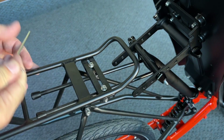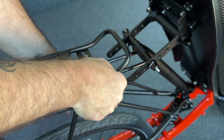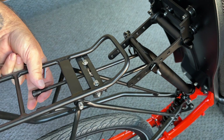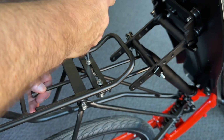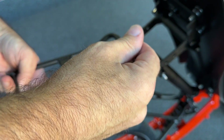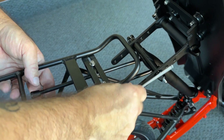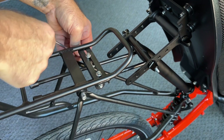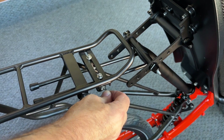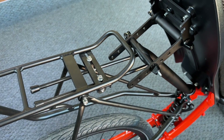Once everything is centered and level to your liking, we can tighten down all the fasteners. We want to make sure these are nice and tight so when we put a load on the top of the rack it stays put. All our bolts are nice and tight and secure. We can put a rack bag or pannier bags on this rack and go for a ride.